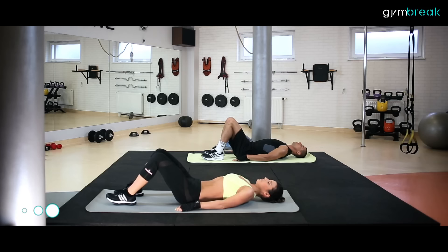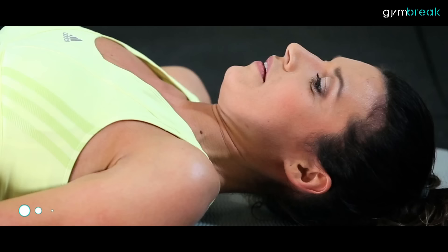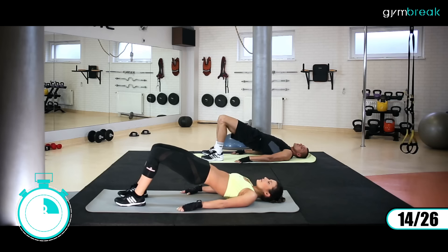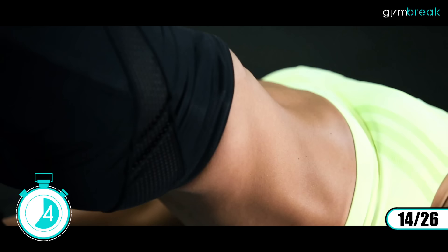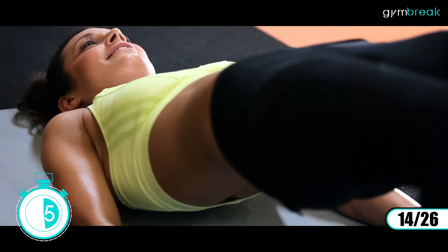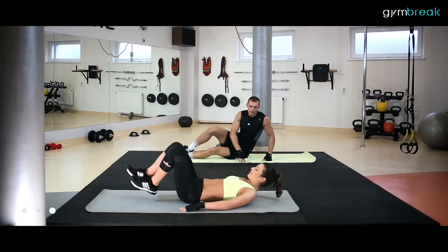Dalej leżymy na plecach, nogi zgięte w kolanach, ręce wzdłuż tułowia. Będziemy unosić biodra do góry, spinamy pośladki. Utrzymujemy sekundę w górze: góra, góra, góra, góra. Czujemy te pośladki mocno. Z powrotem jak wracamy – nie dotykamy podłoża, zatrzymujemy się przed podłożem. Wysoko, cały czas mięśnie spięte.